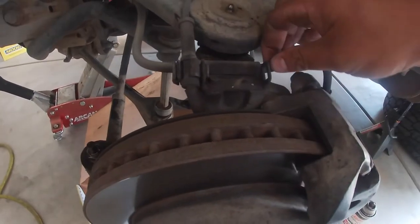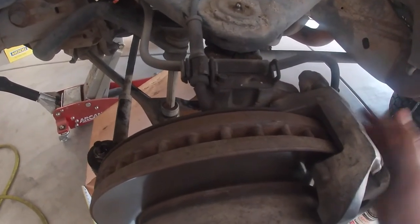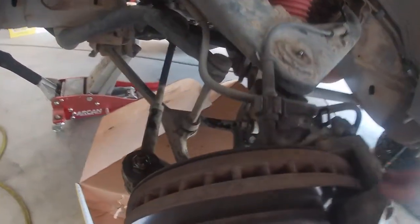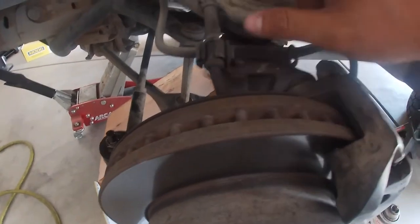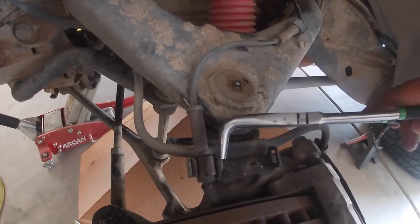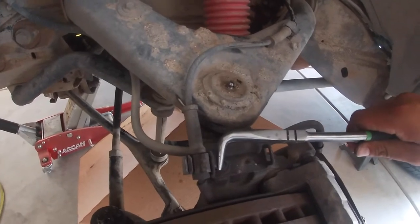Next we're going to remove this 10 millimeter bolt to loosen the brake line bracket, so that when we take the brake calipers off we can suspend them from this point or just any other point — we want to get it out of the way. Then you've got your ABS line here that's clipped on right there.